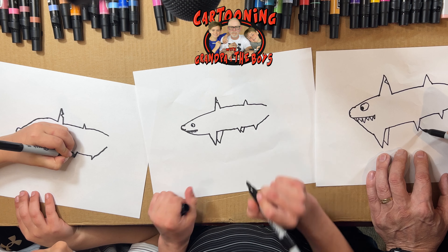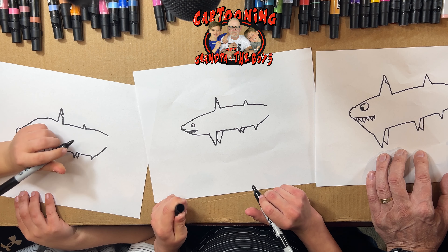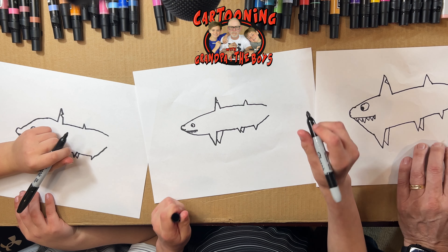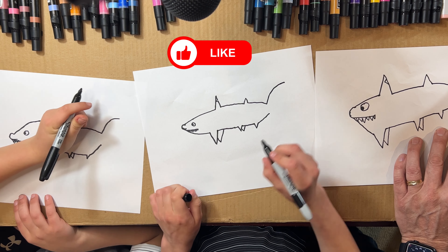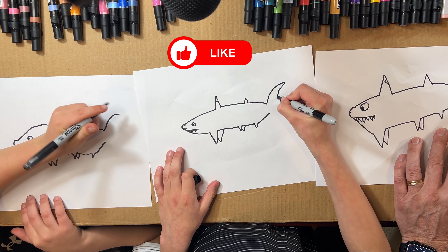Now we're gonna do the same with this one right here — another one and back down. And now we are gonna make the tail. We're gonna make a big line going like this, just gonna come down like this.